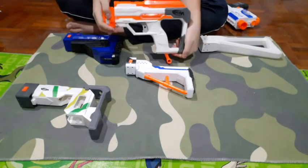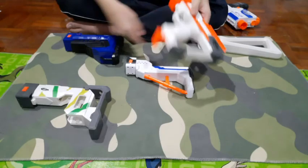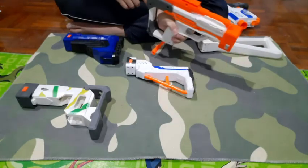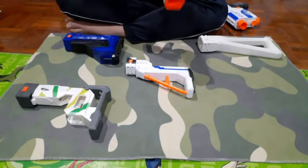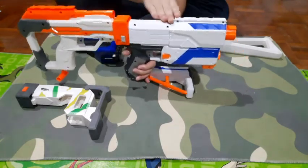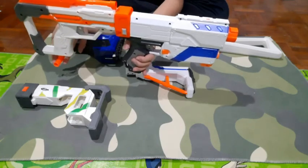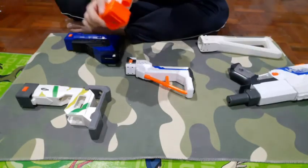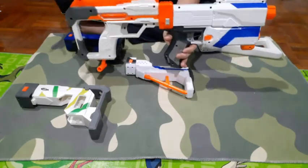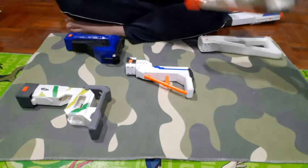Next we have the Jolt stock, as I call it — actually the Strike and Defend from the Modulus line. I call it the Jolt stock because it's basically a Jolt reskin. You load a dart in here, pull this back, use the trigger, and it fires. The only downside is you have to take it off the blaster when you want to fire it, because the dart might hit the rail or optic. It has to become a separate piece to actually fire. But other than that, it looks cool, has a nice rail on top, and feels comfortable. If you want something cool plus a spare blaster, go ahead.